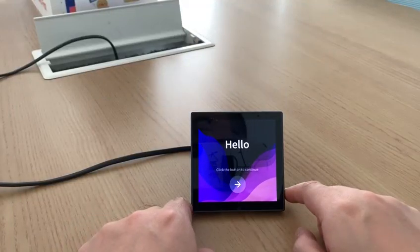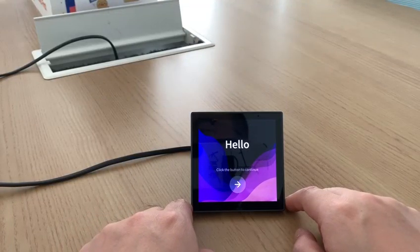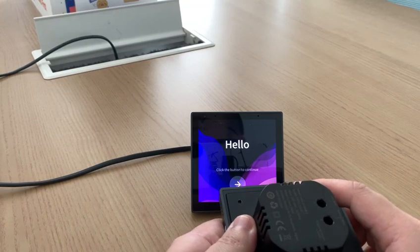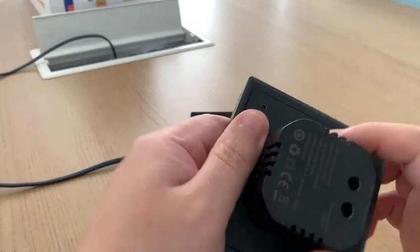Hello everyone, this is the Smart Control Panel S. It has a 4-inch screen. The installation is very simple — it only needs to be installed on a standard European base and connected to the neutral and live wires.